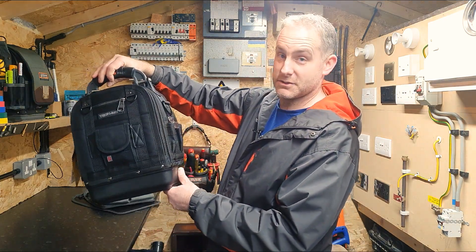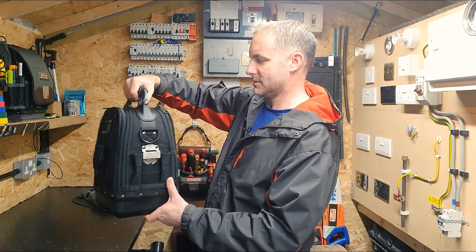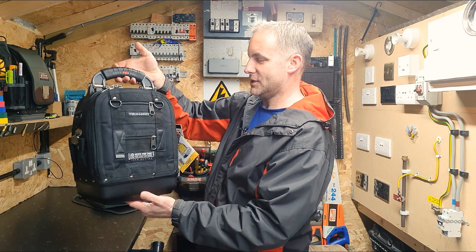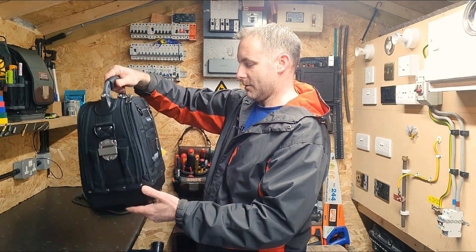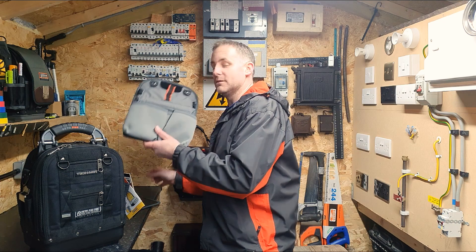Obviously it's missing the shoulder straps here. One thing I do like about this one - although it feels nice and compact in your hand - is how wide the base is. You can see it kind of chamfers up towards the top, so there's no danger of throwing all your tools in there and loading it out to become too top heavy or anything like that.